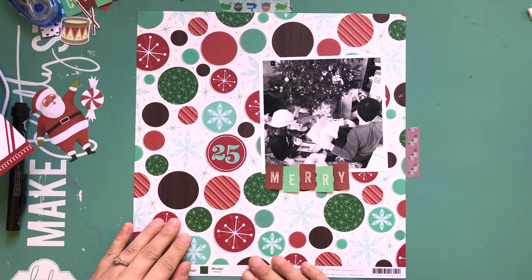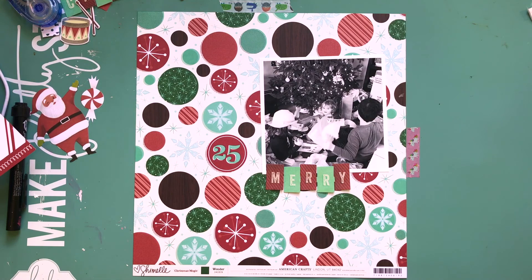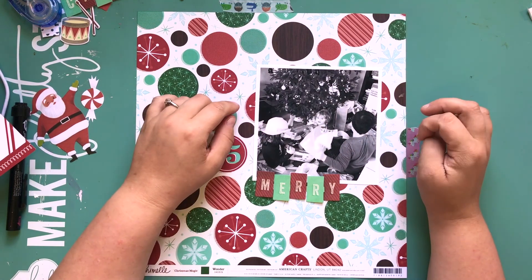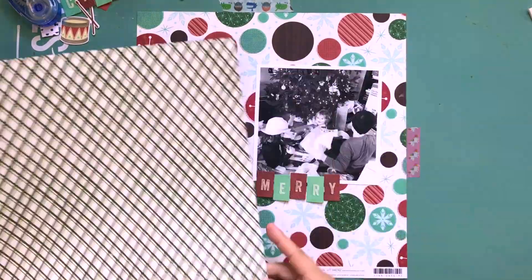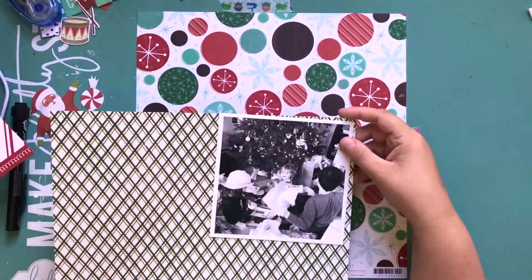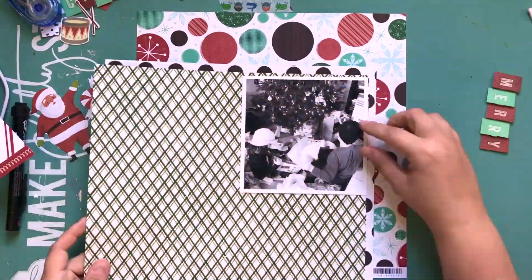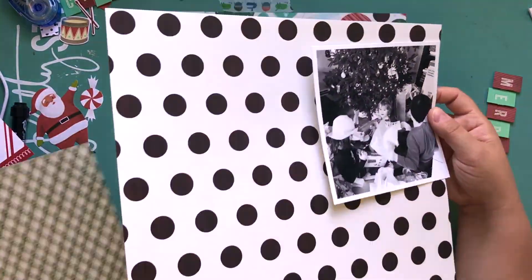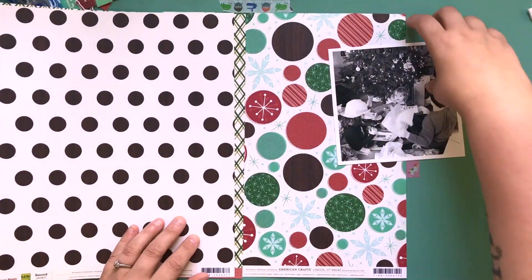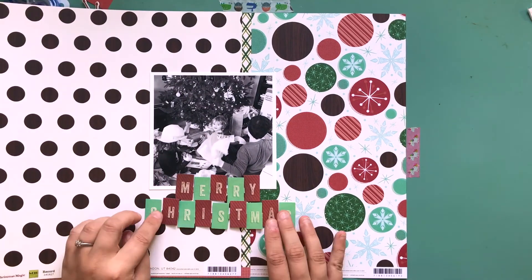I had purchased a whole bunch of the Shamel products from her older Christmas line — older in the sense that she hasn't had a Christmas line since. It came out a little while ago, but I purchased it all from the Paper Issues store when I thought I was going to make a December daily, back before last Christmas. I think some of it is still available in the shop even now.